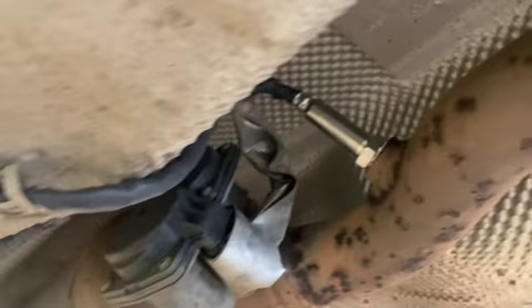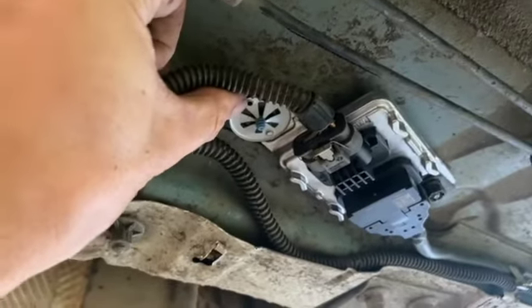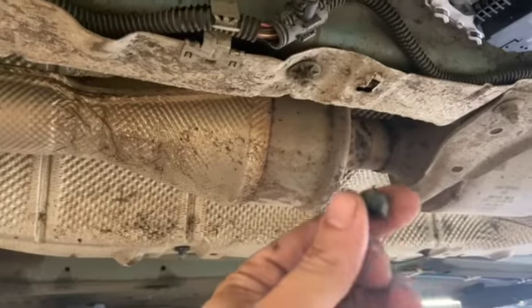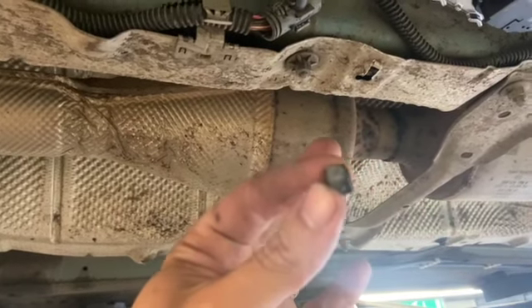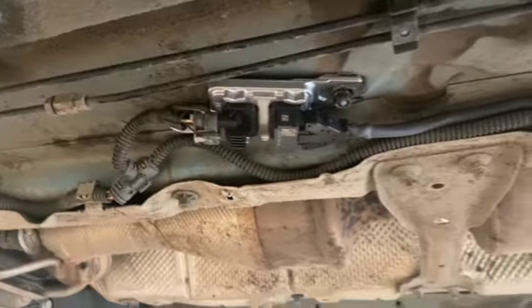We've got that swapped over nice and easy now. You can see the new one in there — it cracked straight off with the 22mm spanner so we didn't even need any heat on it. We just had to replace the front clip with a metal screen one, as the original had little plastic bits that don't hold it that well, so we put the metal one on to get a better fit.